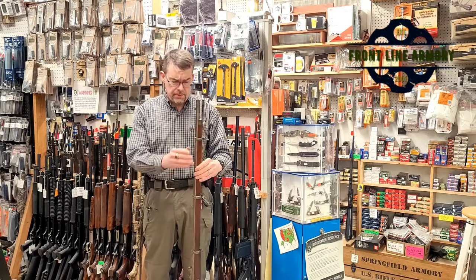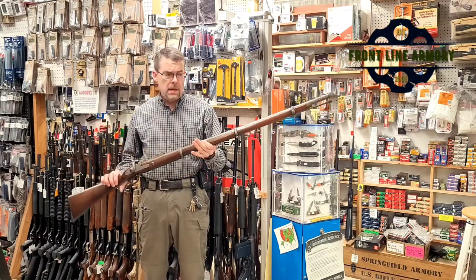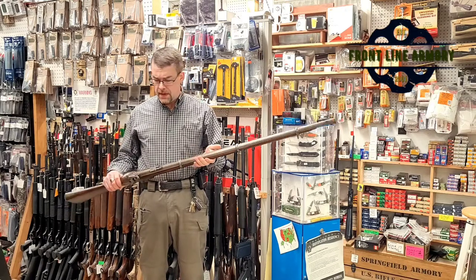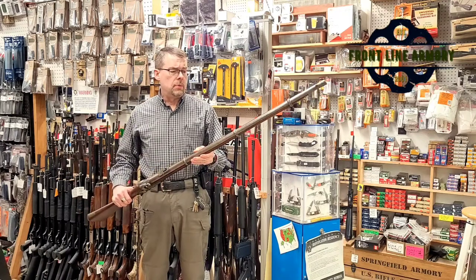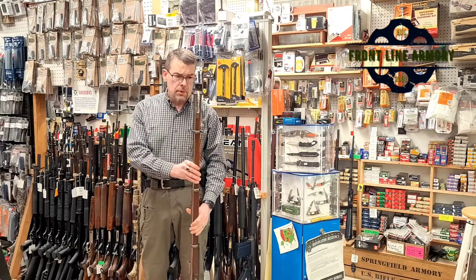These were a three-band rifled musket, .577 or .58 caliber. Sometimes they're called Tower Enfield muskets. The interesting thing about these is they were contracted and imported by both sides of the war — both the North and the South.